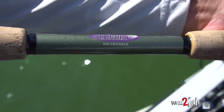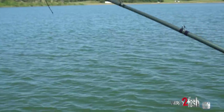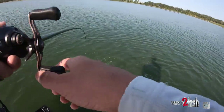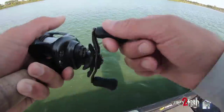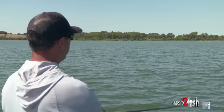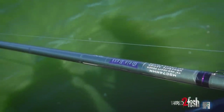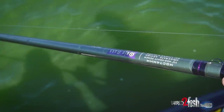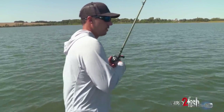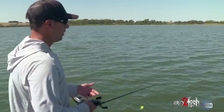My cranking setup for this DT-14 today is a 7'4" medium heavy moderate glass rod. I really like a glass rod when I'm throwing deep crankbaits with treble hooks — I just feel like I can keep more fish pinned that way. A lot of times when you lose fish on a crankbait it's going to be around the boat when they make a surge, and that glass just does a better job of absorbing that last little surge or two at the boat. So 7'4" medium heavy moderate — that rod allows you to make some longer casts. I usually crank with either 10 or 12 pound fluorocarbon line. Fluorocarbon sinks and it's just going to allow your bait to get down a little bit better than monofilament would. If you're cranking around a ton of grass like a lipless crankbait, maybe you could throw braid, but I really prefer fluorocarbon, 10 to 12 pound.